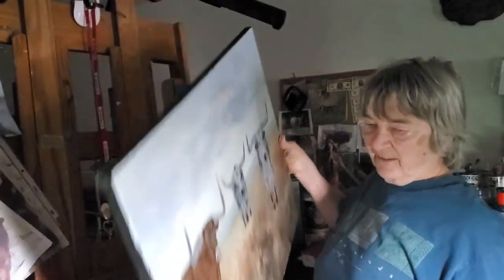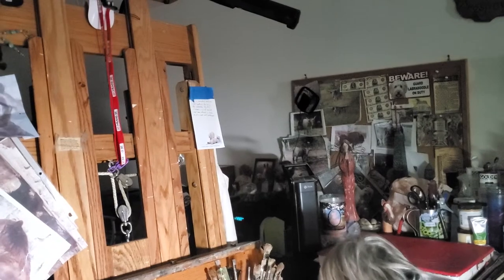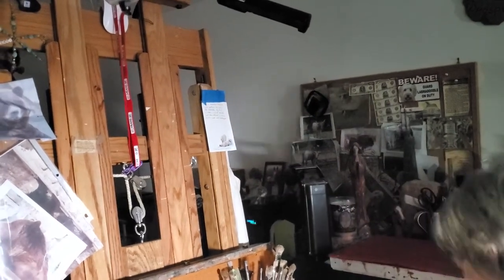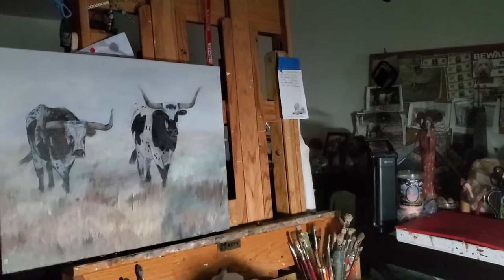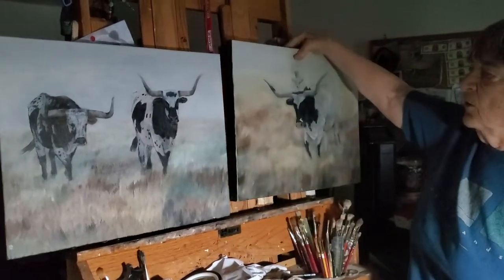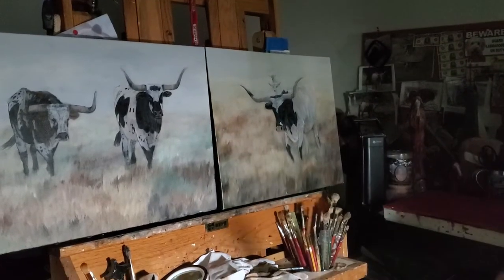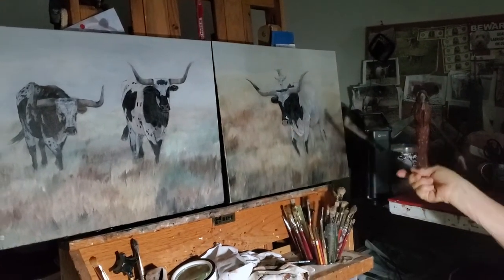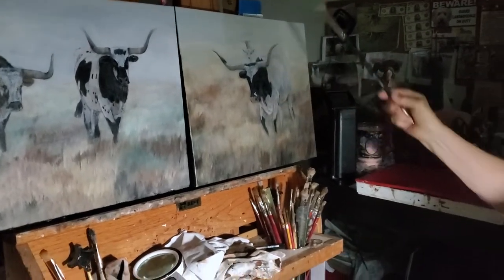I showed you two blocked-in paintings of longhorns that I finished. This is a bull and a cow longhorns, and this was early morning when I walked into the pasture to see them, as well as this longhorn with three longhorns behind.